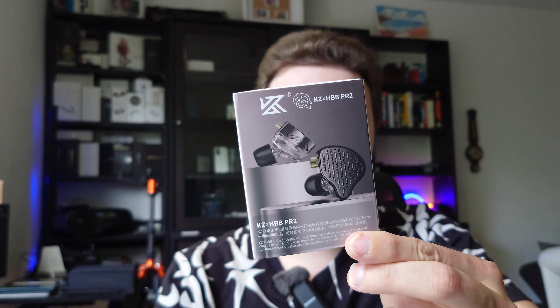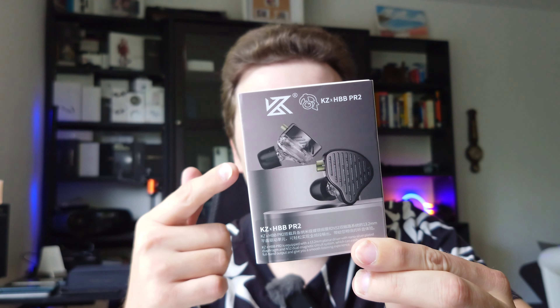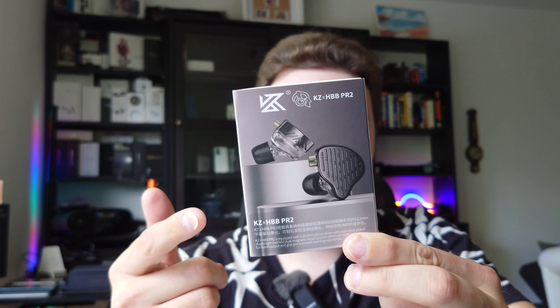Welcome to a new video and a new IEM from KZ. This is a collaboration with HBB — HBB is collaborating with KZ again and this is their PR2. Let's get started.